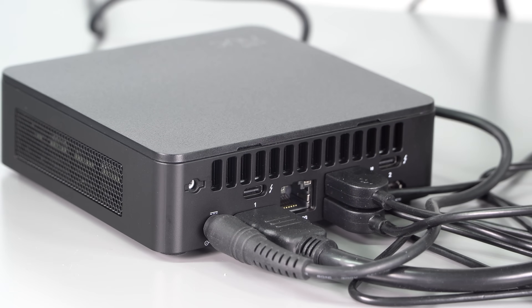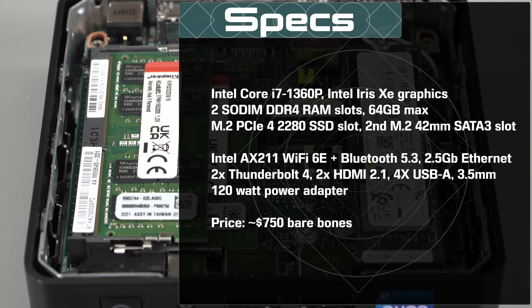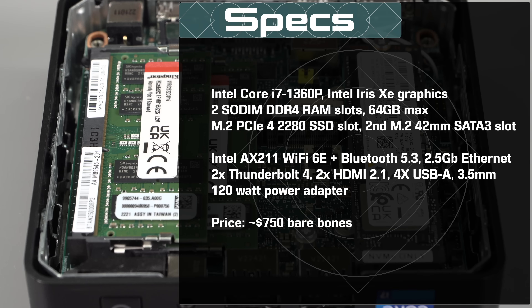So either you're already saying 'I want one of these,' or you're saying 'what's the point?' Any place where you don't have a lot of room — tiny kids' bedrooms where they need a PC, digital signage, and so on. This is actually VESA mount compatible, so you can mount this to the back of a monitor. Entertainment centers for your media center — all that sort of stuff. Obviously, there's a place for this.